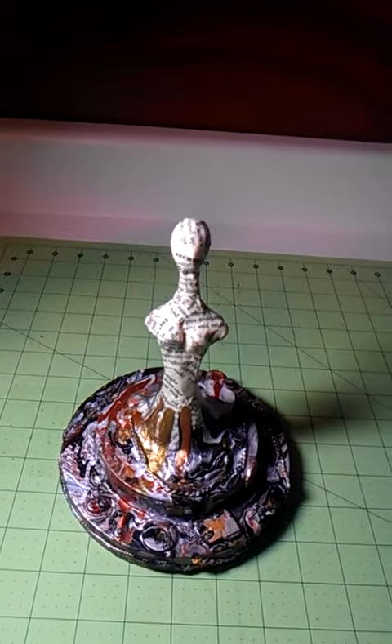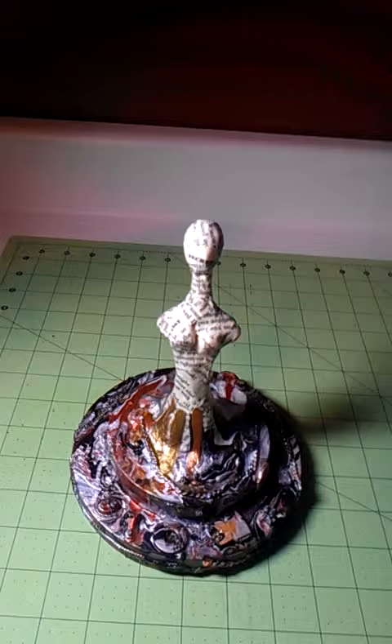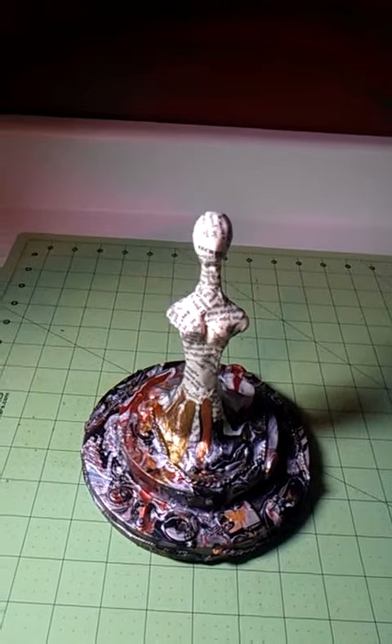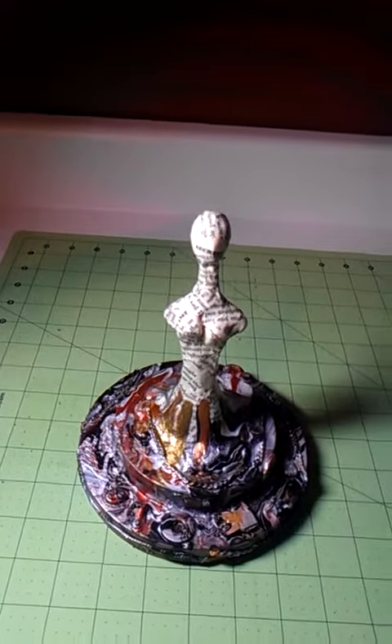So I did that first — gesso, then those paint colors, and then the dripping — over the objects. And I used like four different types of glue on it.